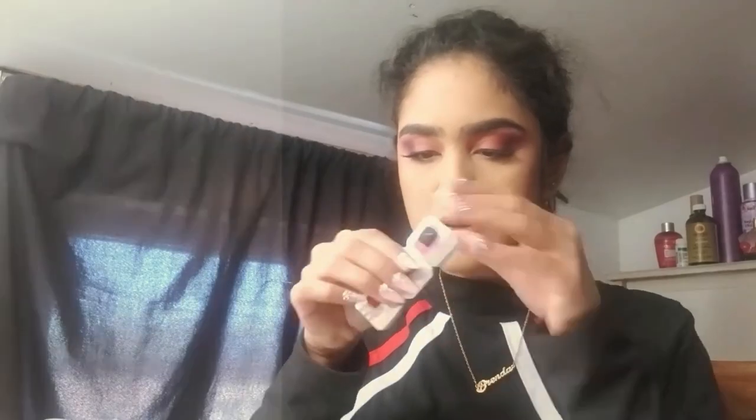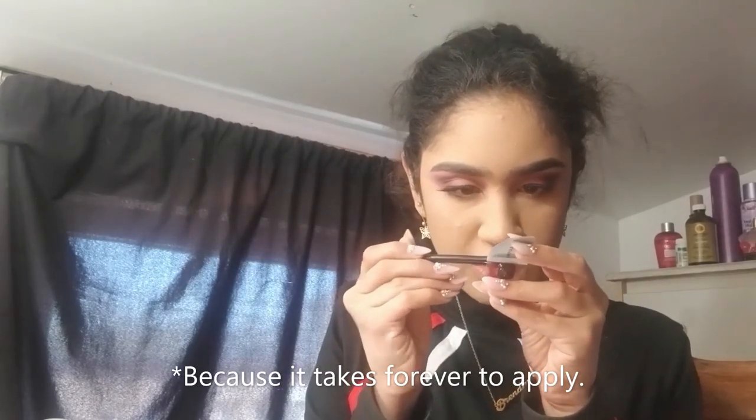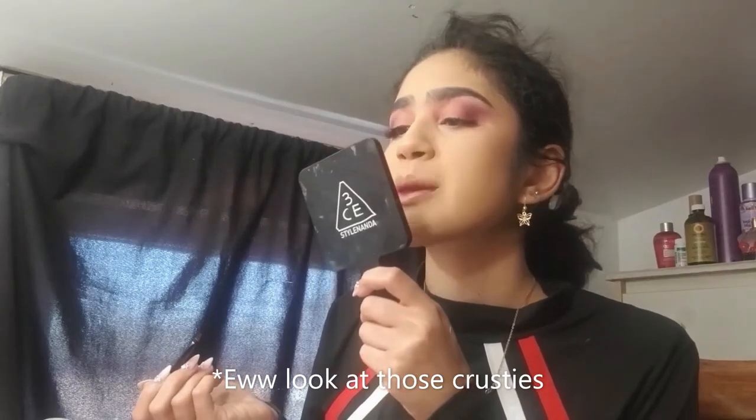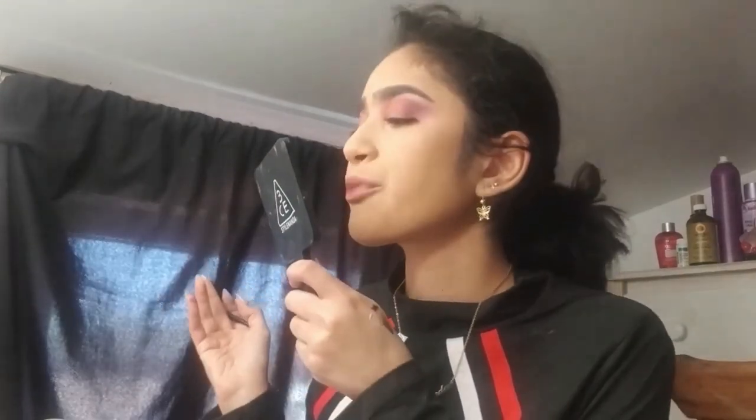I have a whole bunch of lash glue on my hands — it's disgusting, I know. I tend to not go for lipsticks that I have to use a lip brush with, but I washed this lip brush just for you guys. Now we're going to apply the Vampira lipstick darker toward the center, building the gradient.